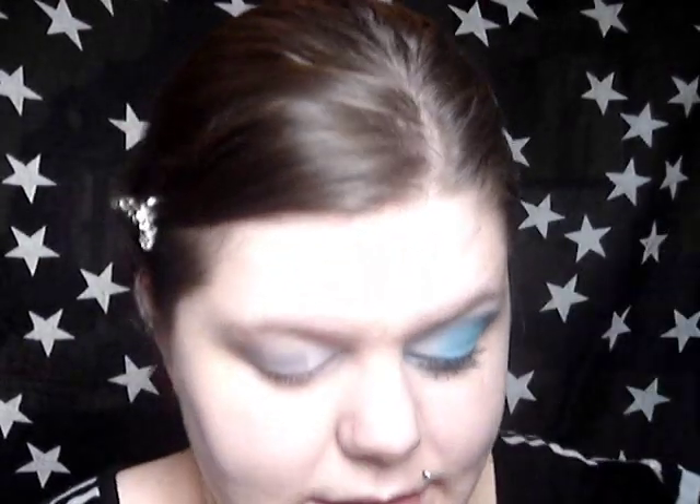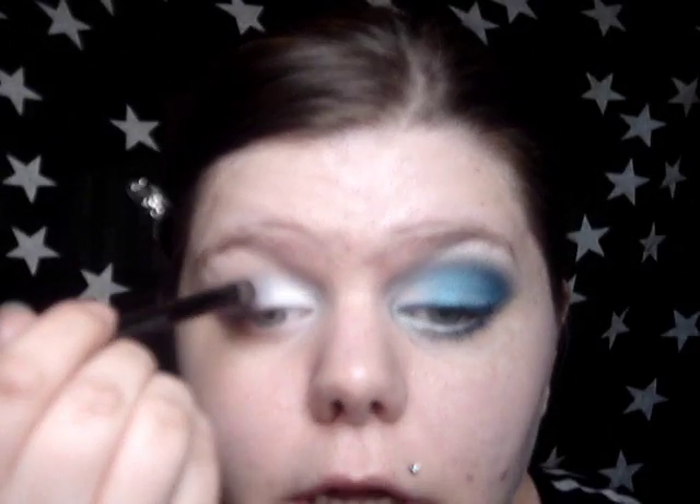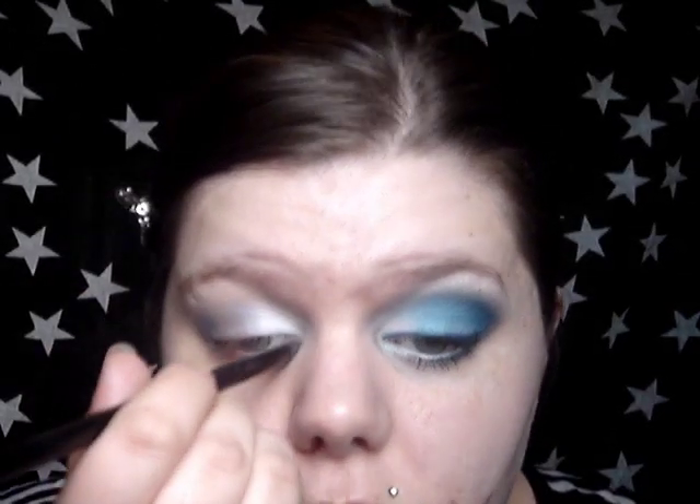So first I'm going to take a white eyeshadow. This is from Stargazer and I'm just going to pack it onto my brush and pack it into the inner corner where I put the white gel liner.